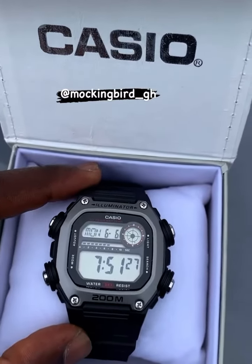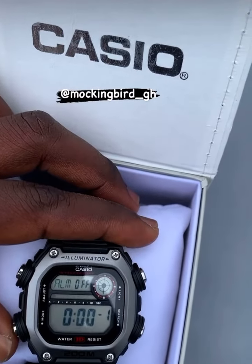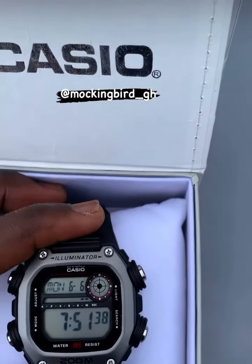Pretty simple to use, pretty basic. It has world time, an alarm, a timer, a stopwatch, and regular time.